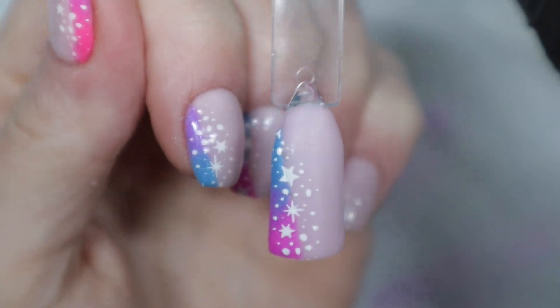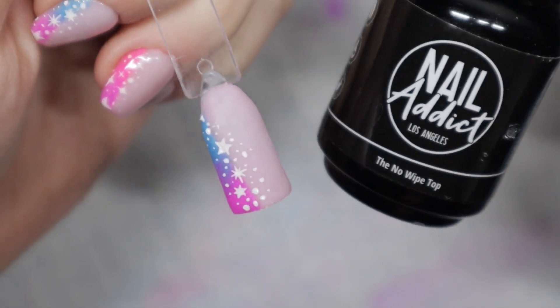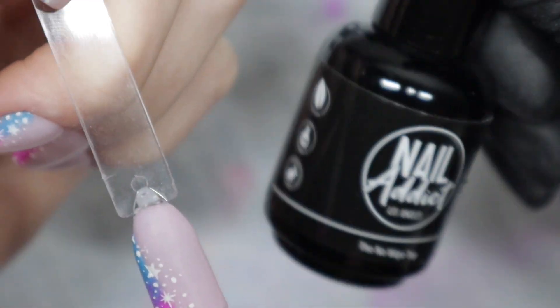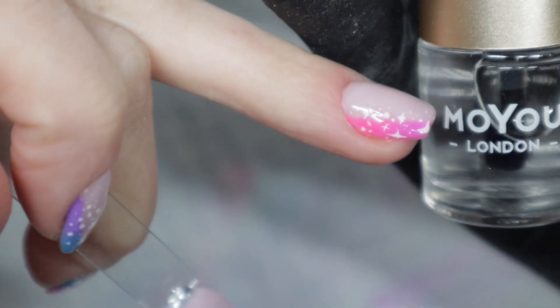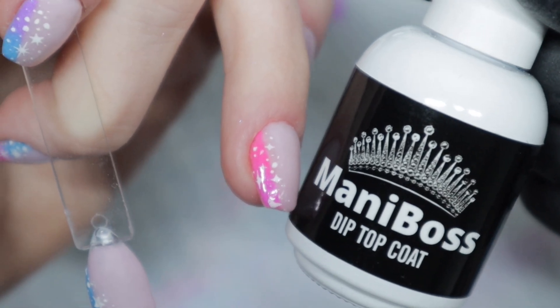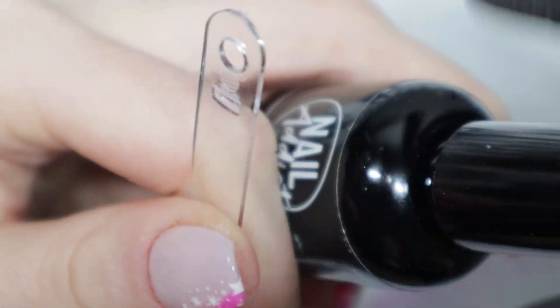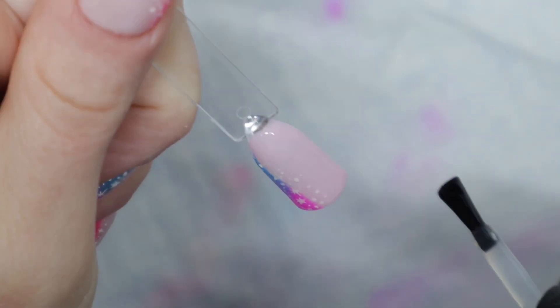I'm almost done — at this point you just have to top coat it and your top coating preference is up to you. For this video I'm going to be using a gel top coat, but if you have a smudge-free top coat or nail polish top coat, go for what you want. On my own nails I used a smudge-free top coat, then when that dried I dabbed on a little bit of activator, and when that dried I did two layers of dip powder top coat. If you want a tutorial on that, I have one on my channel. For this video I'm just putting on a gel top coat and curing in my nail lamp for 60 seconds — and this tutorial is done. Just seal it in and then you can admire the beauty.